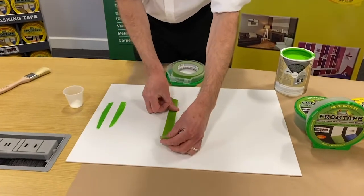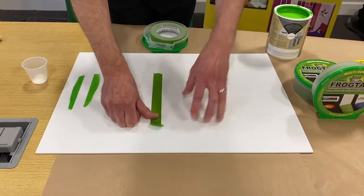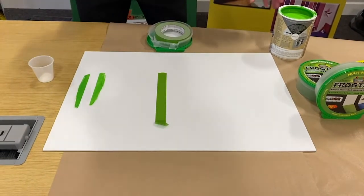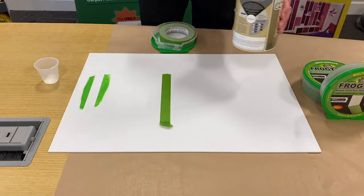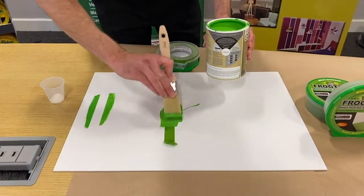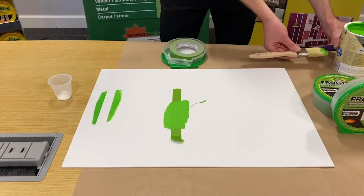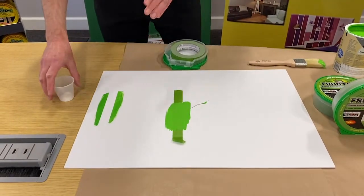So as with all masking tapes, you apply it firmly and then apply paint. And as with all masking tapes, you should remove the tape while the paint is still wet.